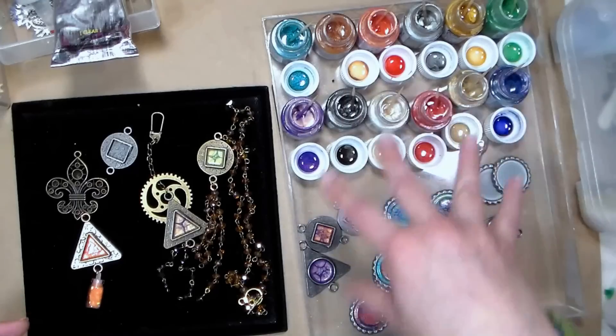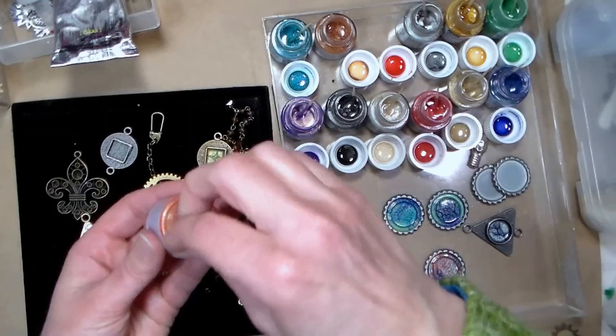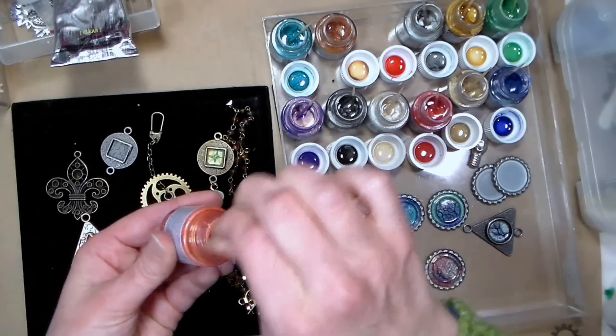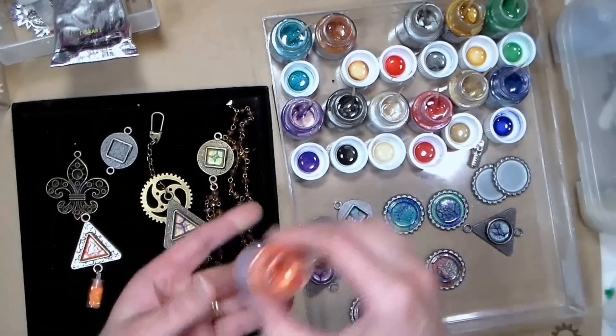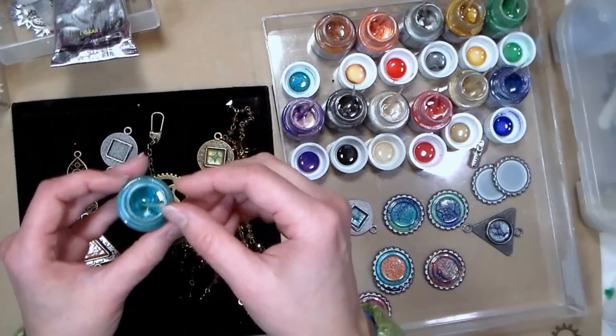The lightfastness on these colors — all except for the vermilion, which is this kind of orangey color — were all excellent, and the vermilion was rated very good. So it is a lightfast product. I'm going to zoom in a little bit and put this on my table so you can see really well what we're doing.